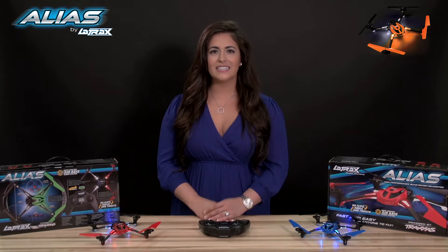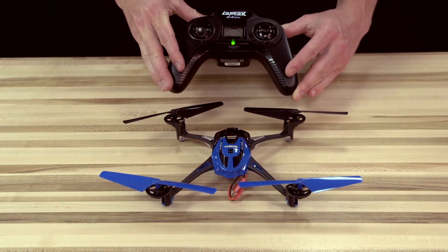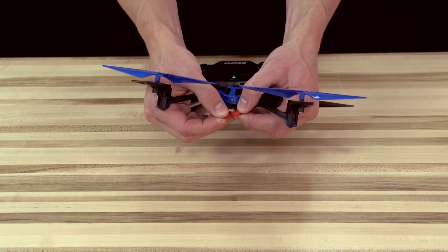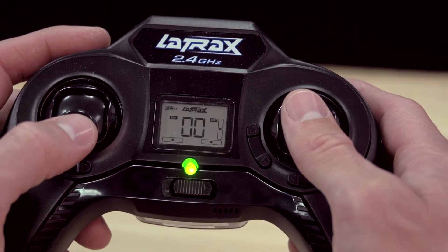Hi, I'm Kelly from LaTrax, and today we're going to show you how to arm your alias. When you first power on your transmitter and alias, it is disarmed. This is indicated by double blinking zeros on the LCD screen.